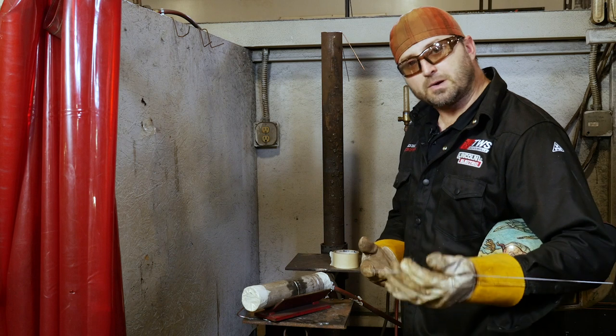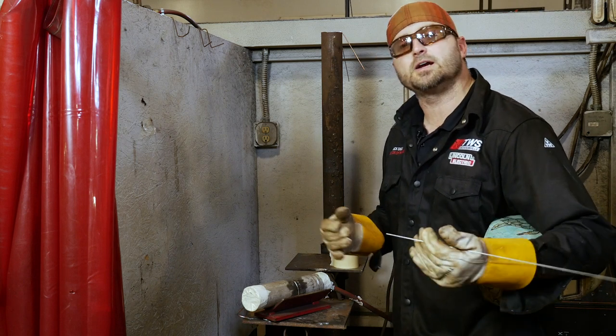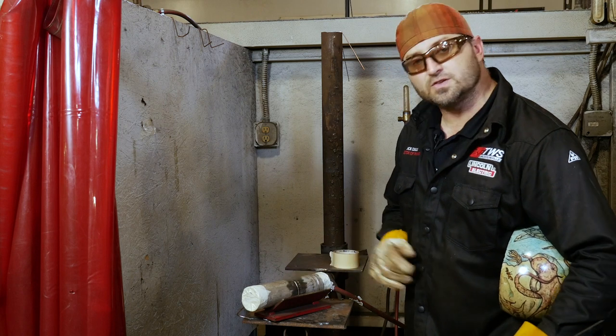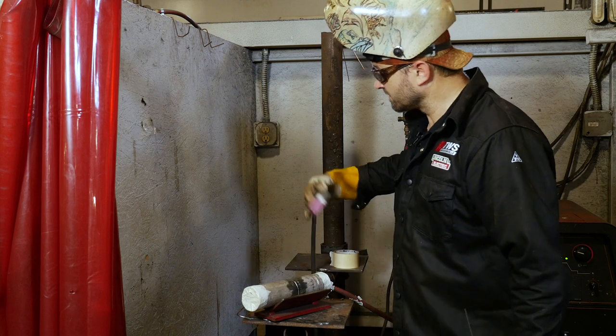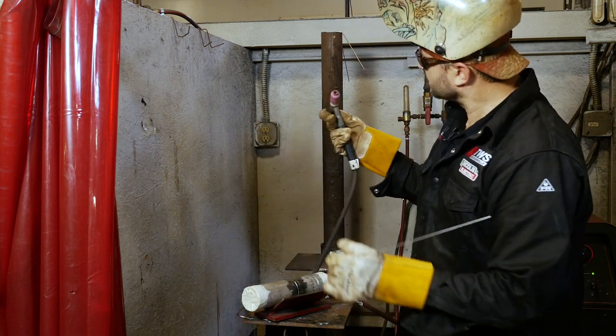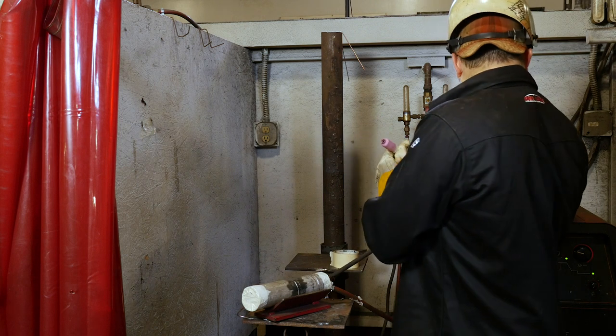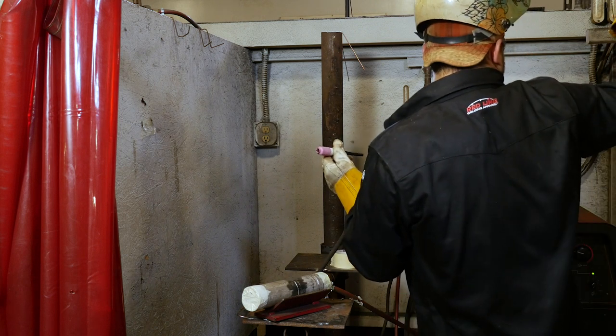I do have a filler wire in my hand. You're probably not going to use the filler wire unless we start to get a hole — I'll add a little wire in there, but I don't see us getting any holes so it should all run smooth. Gas is on — make sure your gas is on and make sure you've got gas coming out.